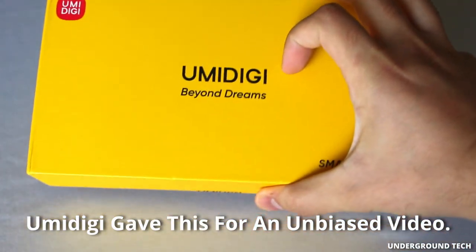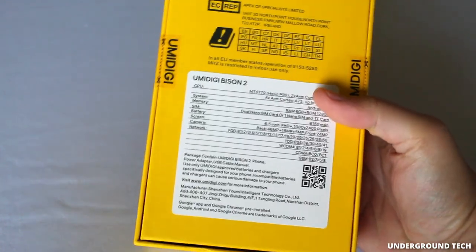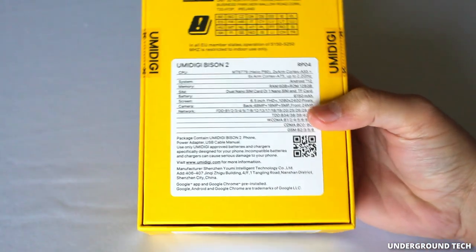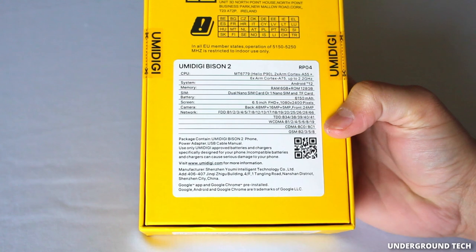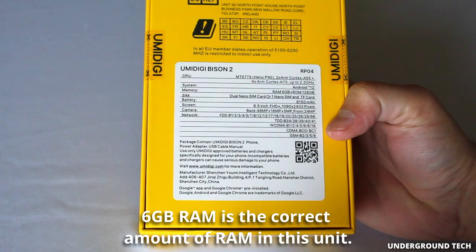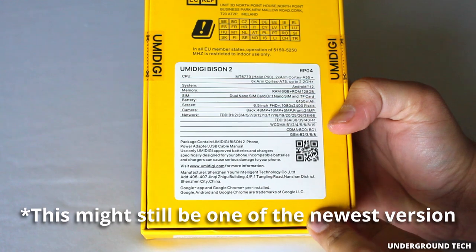Hey, how's it going guys? I've got the Umidigi Bison 2 here. I'm a little confused as to whether or not I got the latest version, because the latest version is supposed to have 8GB of RAM, and this one seems like it says 6GB of RAM and 128GB of internal storage. But this may be incorrect — that's what happens from time to time with these smartphone companies, so I'm going to take this stuff with a grain of salt.